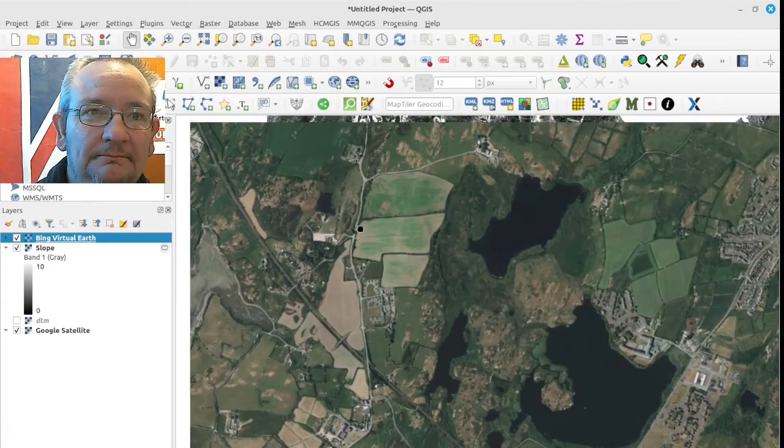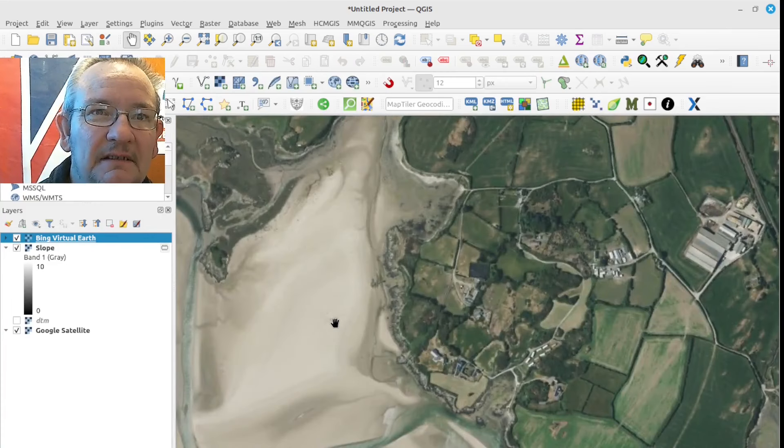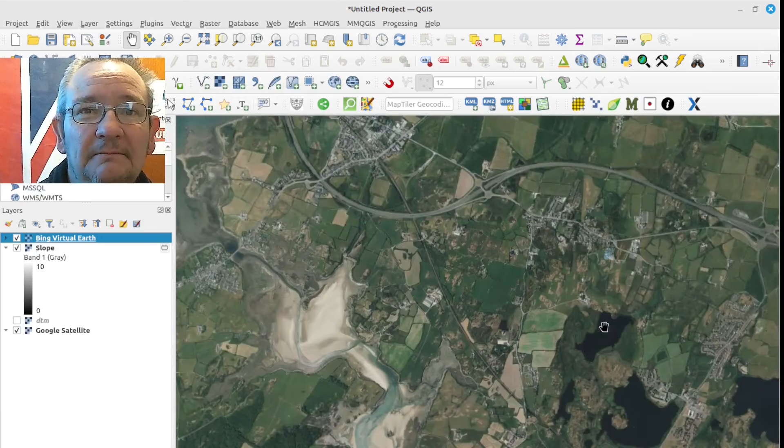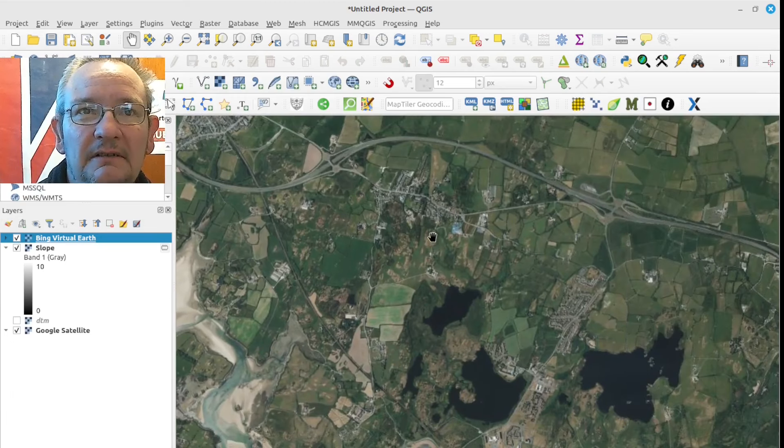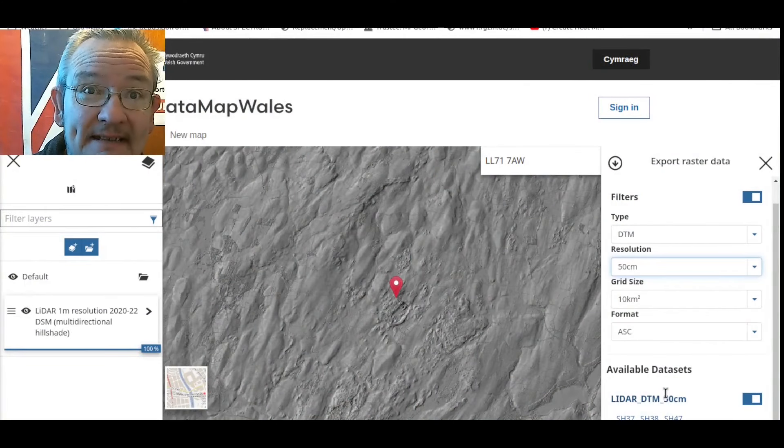Bedrock could actually be very good for metal detecting because if you can see the bedrock then any artifacts are going to be seriously shallow — they'll stop on the bedrock. Like when people go panning for gold, it just stops on the bedrock, can't go any deeper. There's a little bit of an estuary with lovely looking sand. I'll now try to download the much bigger DTM and also look into the CRS issue — see if there's a proper way of downloading a CRS file in QGIS.